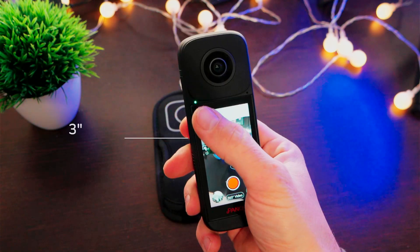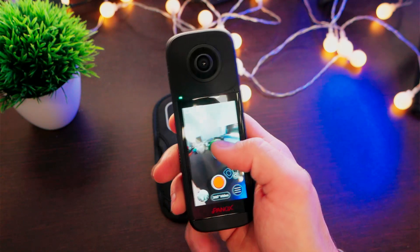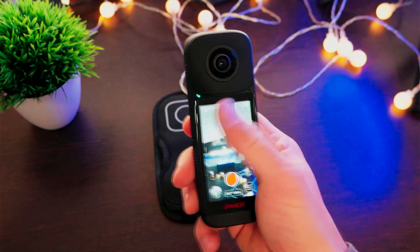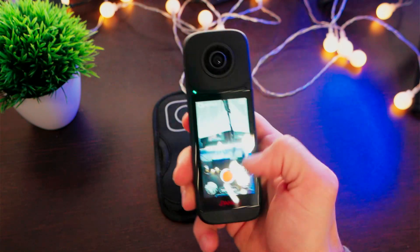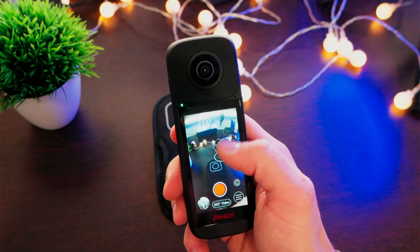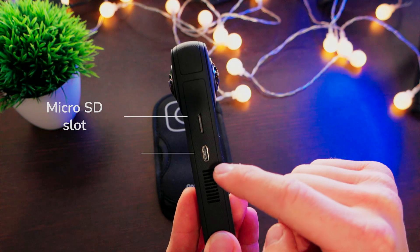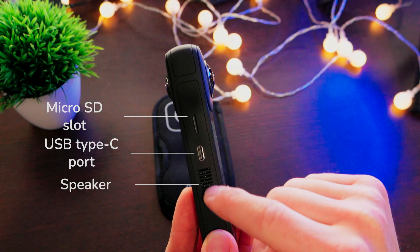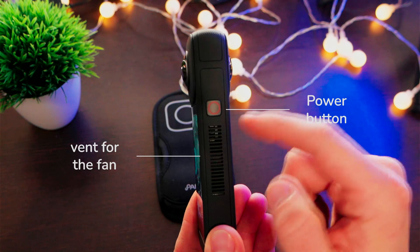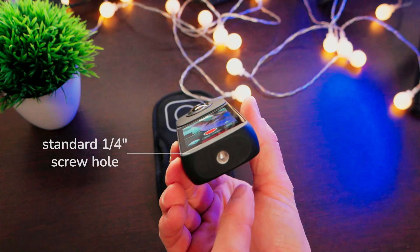In the front, we have a wide three-inch touch display where we have everything we need to take pictures and control the camera, and we can literally reach every single point with a single finger — it's really easy to use. On the left side, we have the SD card slot, the USB Type-C port, and the speaker. On the right side, we have the power button and the vent for the fan. On the bottom, we have the classic one-fourth inch screw hole.